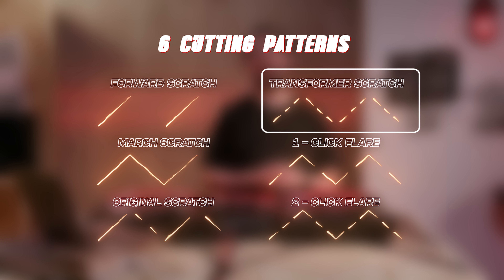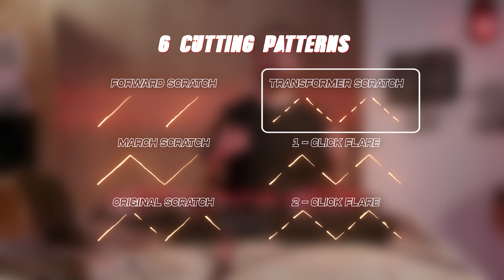Pattern four is the transformer scratch. This adds quick cuts to the sample to generate a regular rhythm. While scratch cutter adds the transform, you can focus on getting the movement right of the control vinyl — for example, moving to the start of the sample.